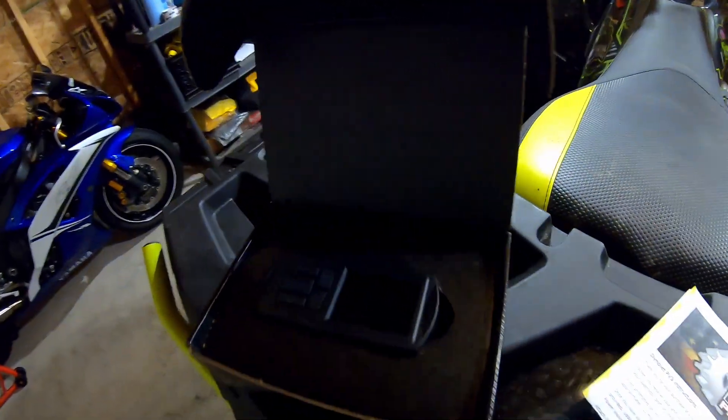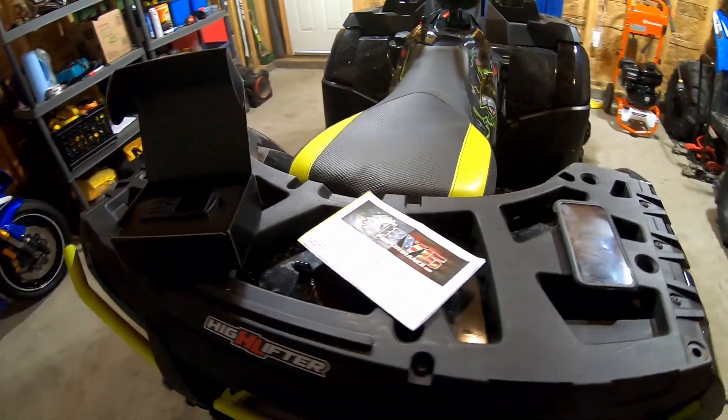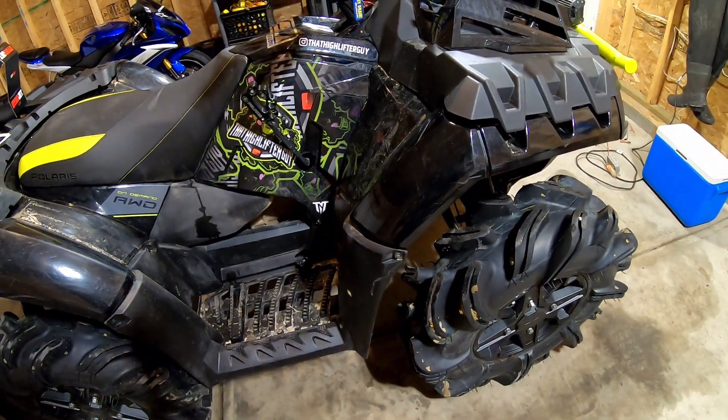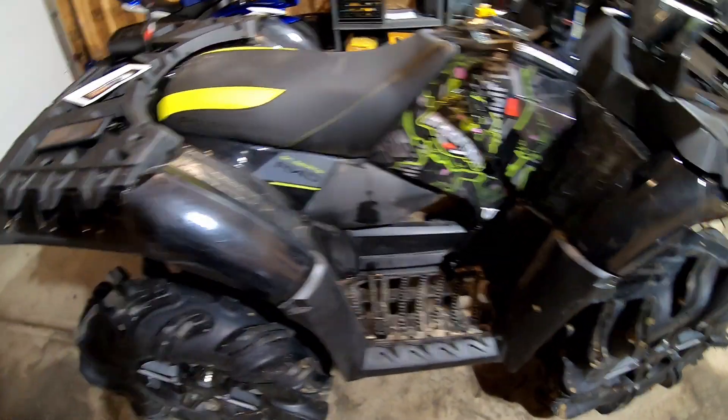So the time has finally come. We're going to install RVS Stage 3 with the RVS Stage 3 tuner on the high lifter. Been waiting to do this for a while. The quad's been in the shop for the last month getting the diff replaced. I'm going to plug it into the diagnostic port to get the codes off there and then send them off to Ryan. Stay tuned.